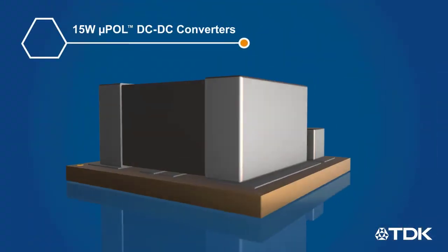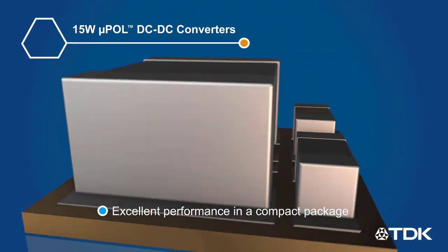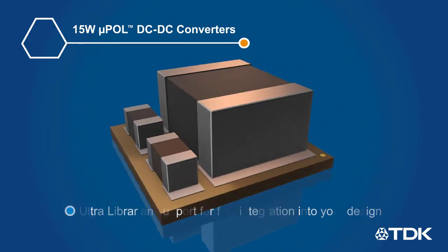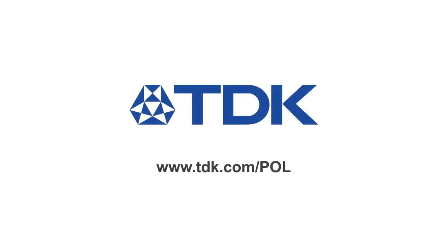TDK MicroPOL DC-to-DC converters provide excellent performance in a compact package and have UltraLibrarian support for fast integration into your design. Learn more at www.tdk.com/pol.